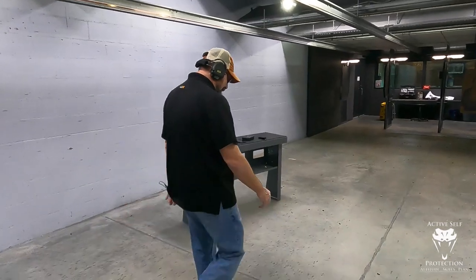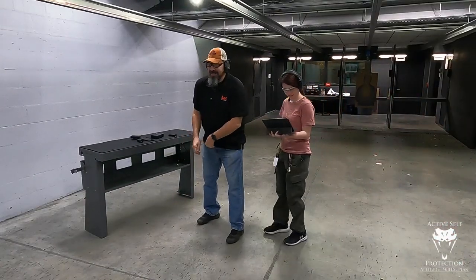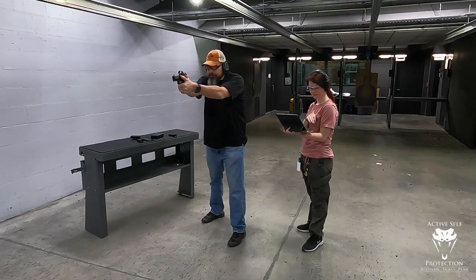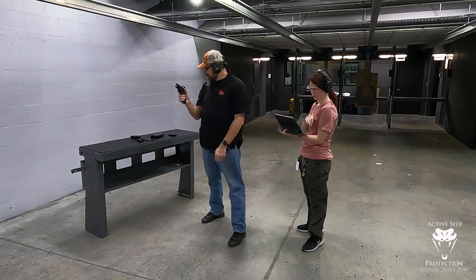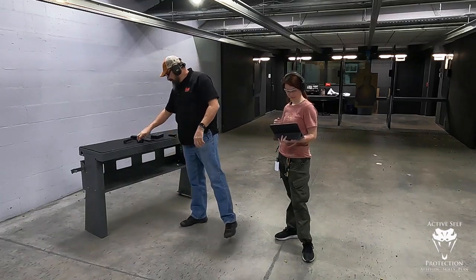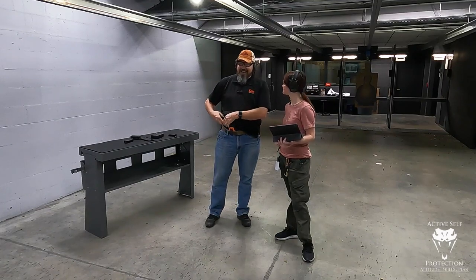Let's try it again, I'll see if I can speed it up. 3.19 again. Helps if you have a full gun. We got three shots off — four shots off. We're going to edit that out.